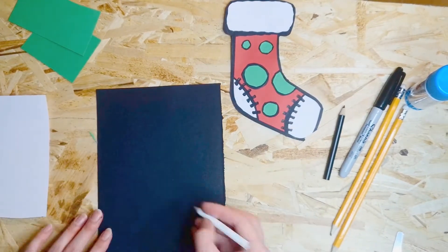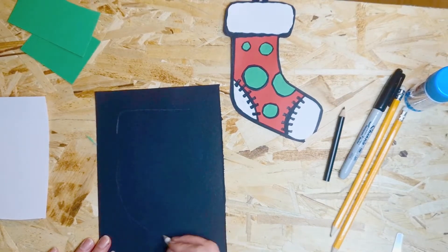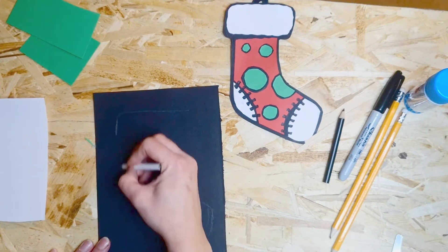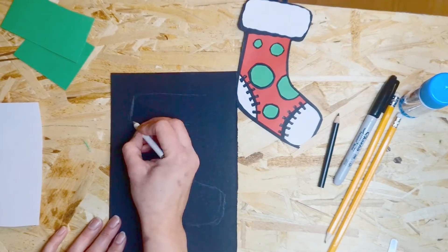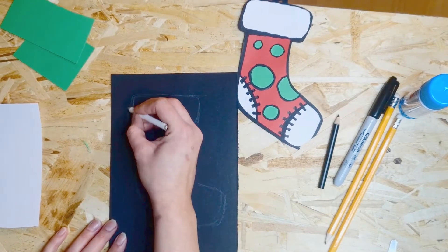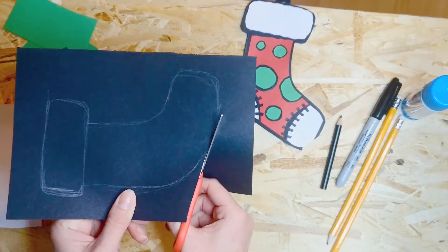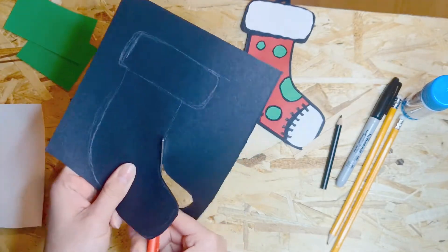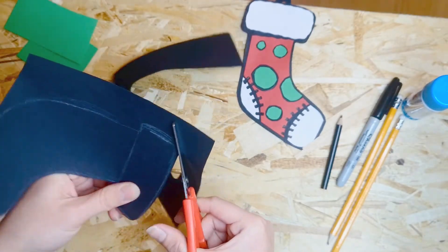The first thing we're going to do is start drawing out the outline onto the black paper — it's going to look like a big sock with a cuff on top. The toe is pointing out towards the right, and the cuff is going to be like a curved rex-handle shape on top, with curved edges. Once you're happy with your shape, just cut it out, curving those lines around the cuff.